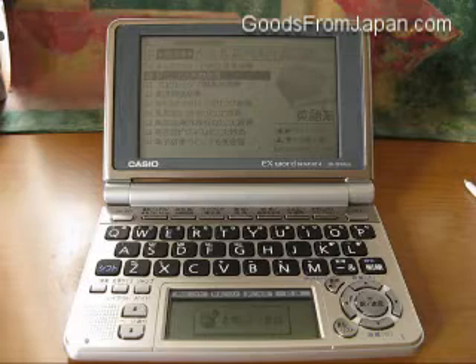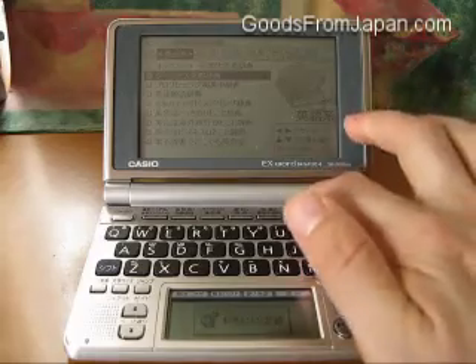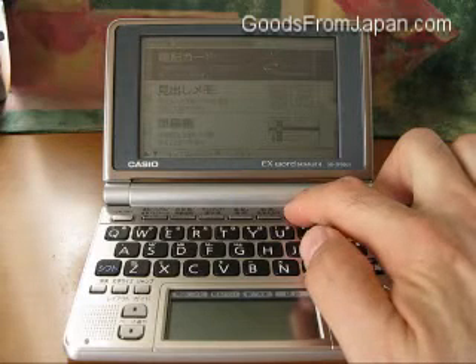The menu button has another very useful function, which I think is more useful than its menu function — memory cards. So I press it one more time, and you can see anki card, or memory cards.